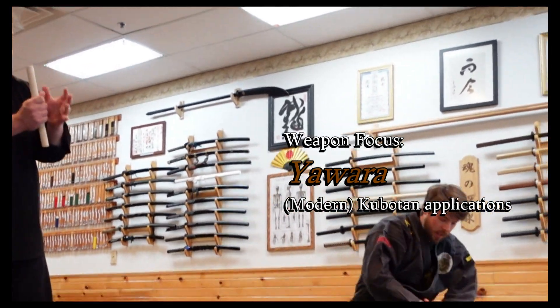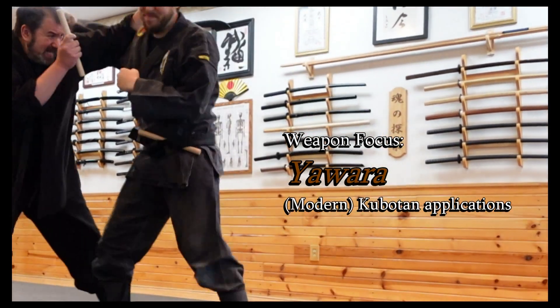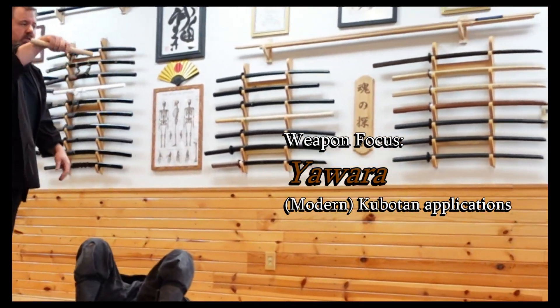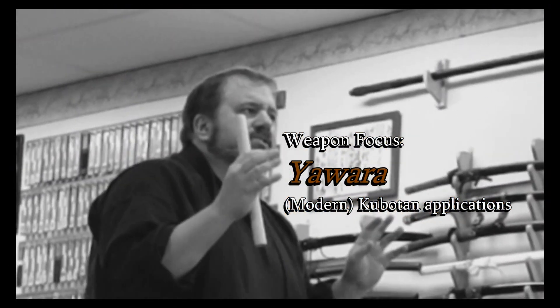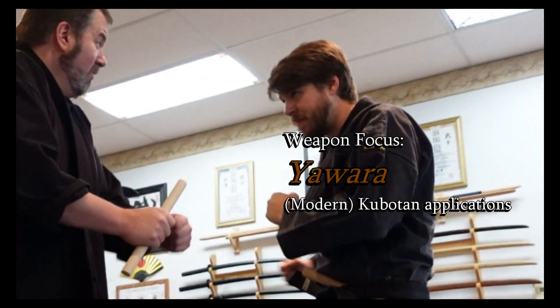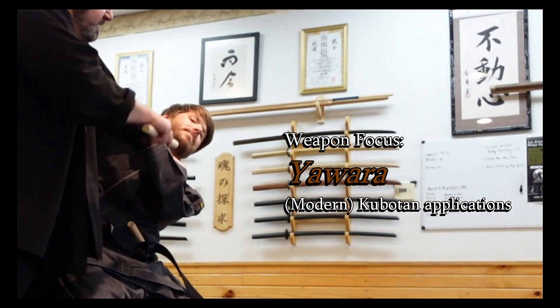Or I can use the kubotan. What's magical about it is if I can hit and grab and press — you use it as leverage. I am pressing, pressing on here. I move in. This is the position we're in. I can hit and I can press.